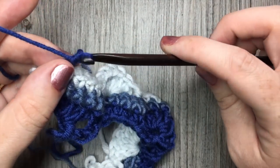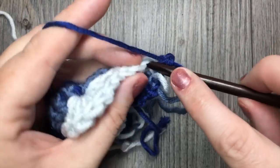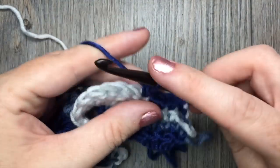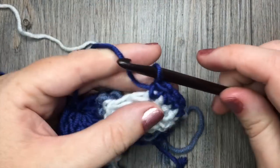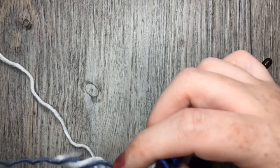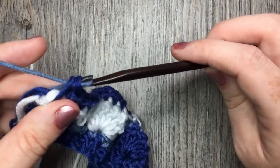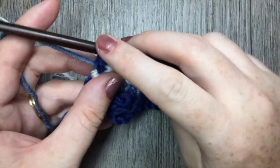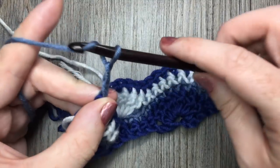For row 4, you're going to chain 1 and turn your work. You're now going to single crochet in that first stitch and then single crochet in each stitch all the way across. When you come to your final stitch, if you're going to change color, you will change color at the end of that stitch. I'm working my final stitch in row 4 — I'm going to drop color A and pick up my color B once again. Basically, I am working each row in one color, alternating every 3 rows. Once I've completed row 4 and picked up my new color B, I'm going to chain 3 and turn my work.